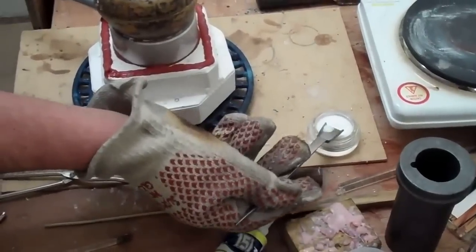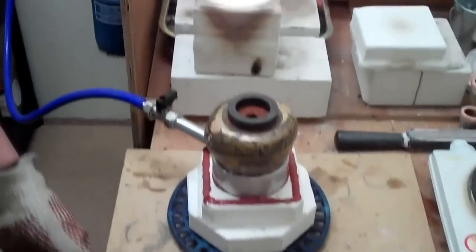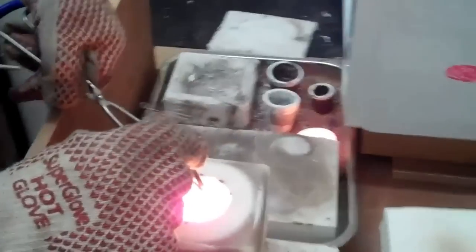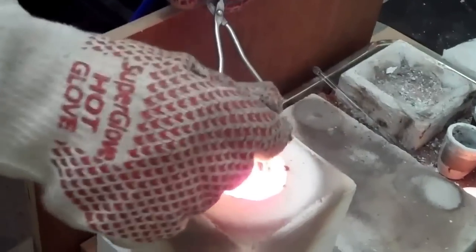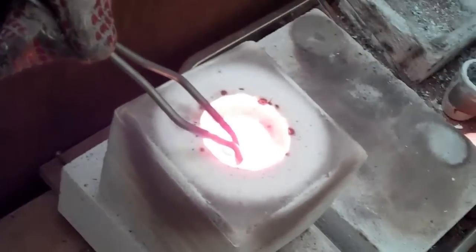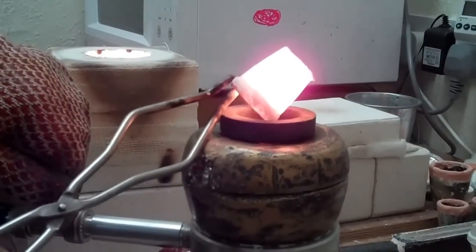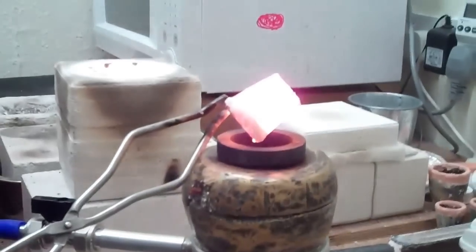Just put a tad more flux in there to brighten this up. Give it a stir and bring the flux out from the bottom. Ready — start to pour with the vacuum assist, and job done.